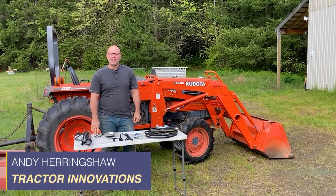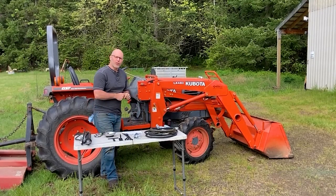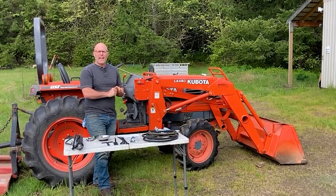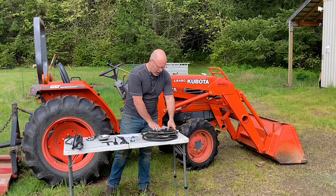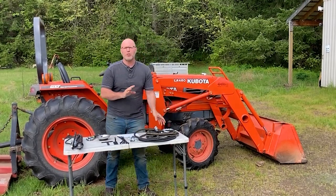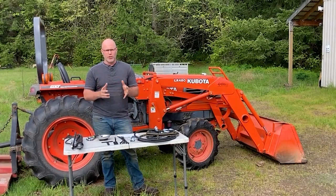Hi, Andy Herringshaw with Tractor Innovations. Today I'm in North Plains, Oregon to show you the installation of a remote hydraulic kit on this Kubota L3300. This is from the era of tractors before they had quick couplers in the right spot, so we're going to be attaching this remote hydraulic kit with threaded fittings. Still a really easy install and absolutely the simplest and most affordable way to get remote hydraulics on your tractor.